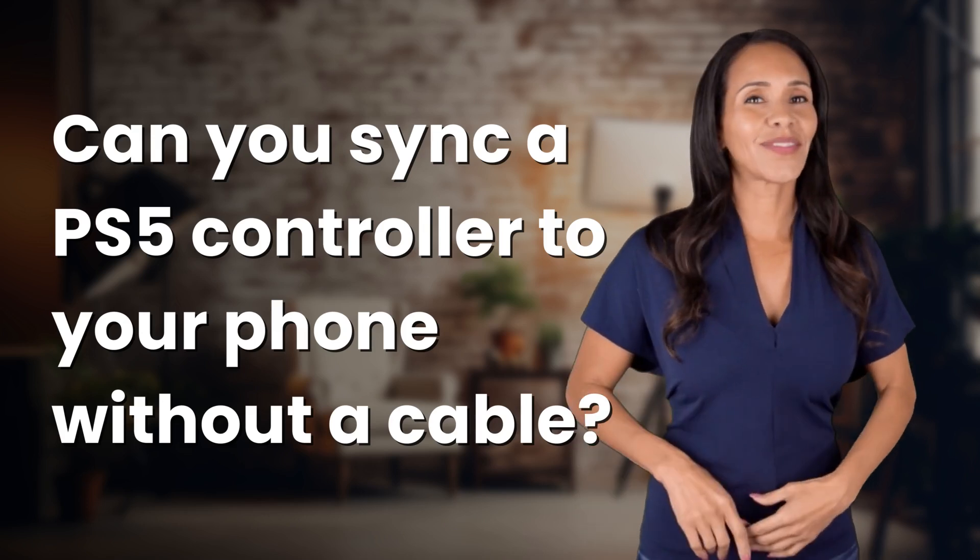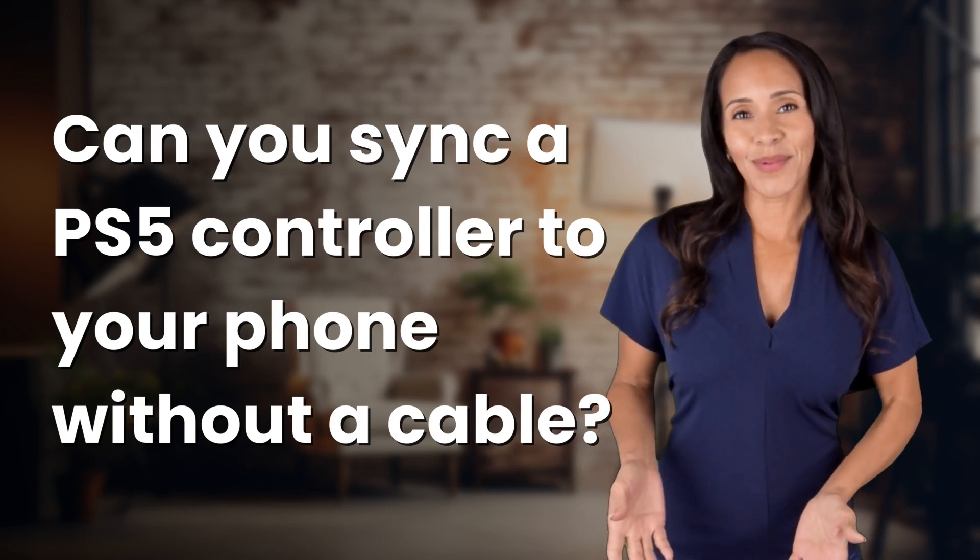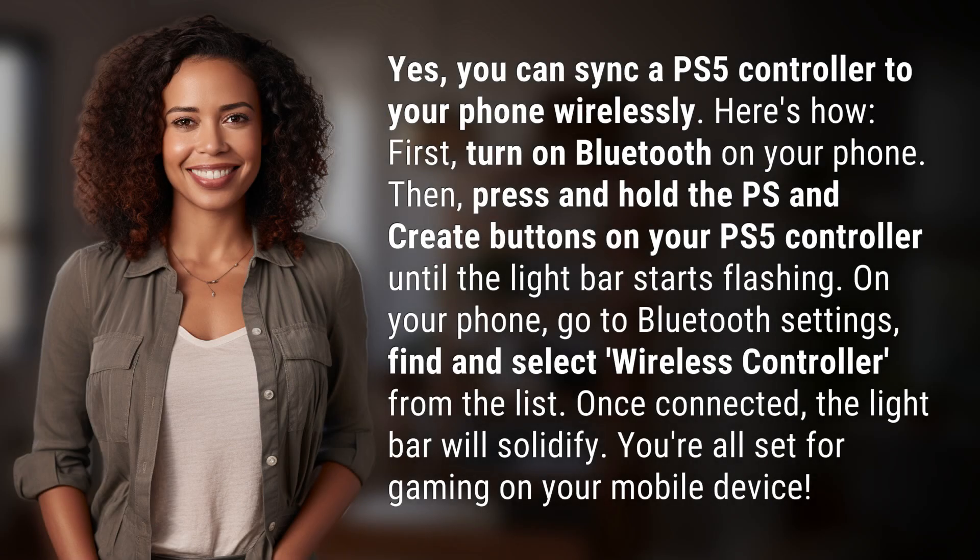Enlightenment awaits and it's just a flash away. What's the enlightening question of the day? Yes, you can sync a PS5 controller to your phone wirelessly. Here's how.